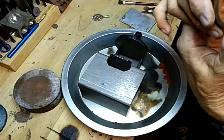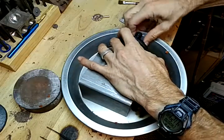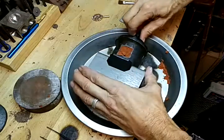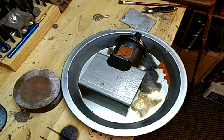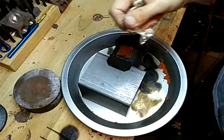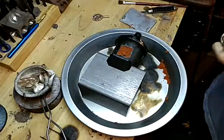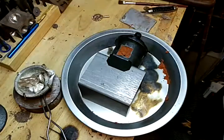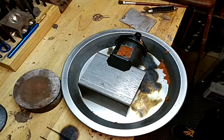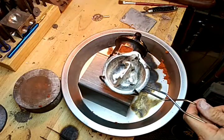Now we get some silver — a couple pieces I cast the other day — and throw those in there. I think we'll do them both. Take a little bit of borax and put it down on the metal. Now it's ready to go. Get the torch going.